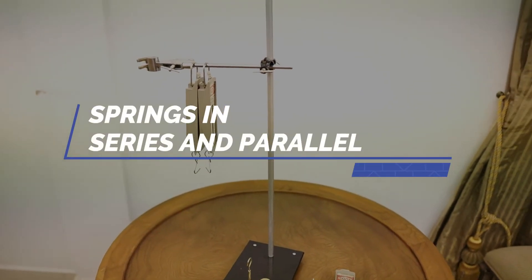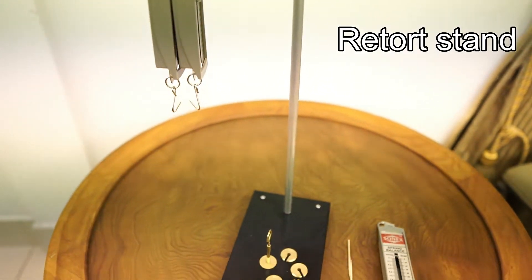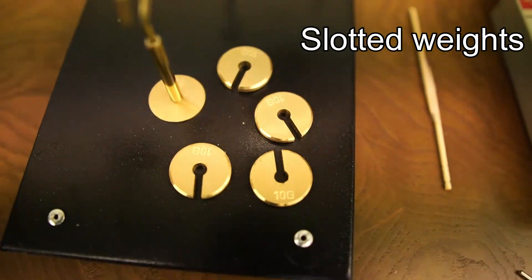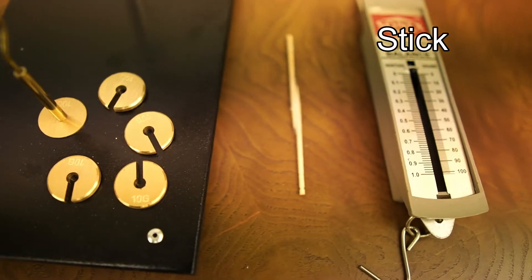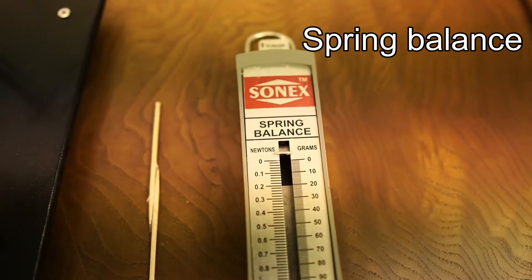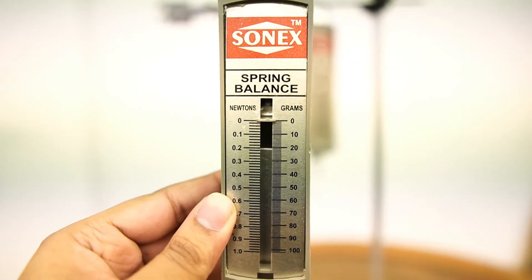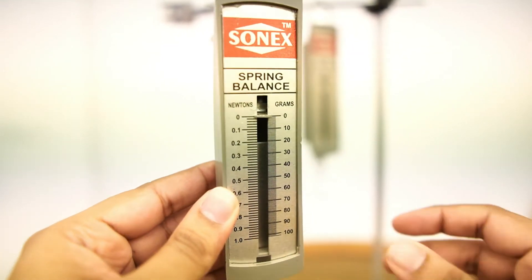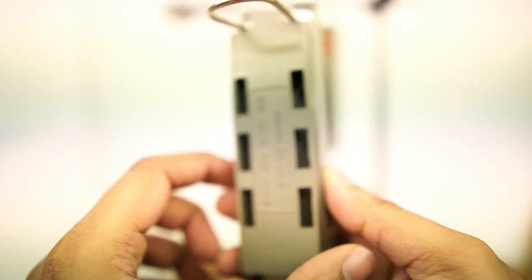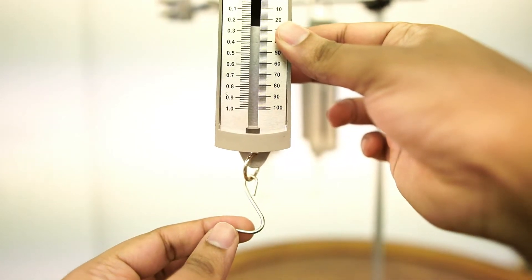In this experiment we'll be looking at springs arranged in series and parallel, and we're going to do a combination as well. We need a retort stand, slotted weights each of 10 grams, a stick to hold multiple spring balances together, and the spring balance itself. The spring balance is an instrument used to measure force, but it is made up of a spring inside it, so it is perfect for this experiment. We're going to use the spring balance as both a spring and a device to measure force.